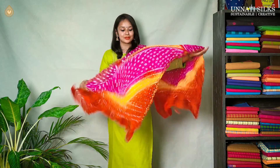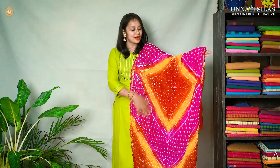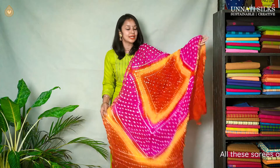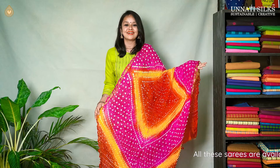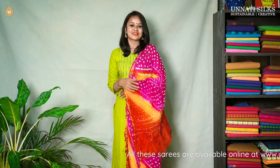First, we have a beautiful pink, red, and yellow combination with beautiful bandhani prints coming all over. It's a very beautiful dupatta. It goes well with all the plain colors and it has beautiful zari borders on either sides.